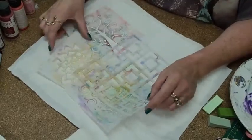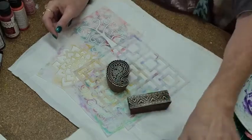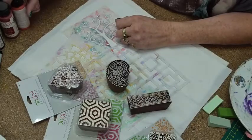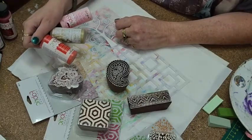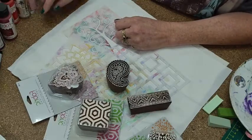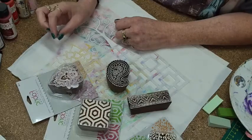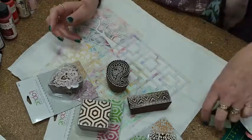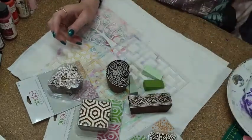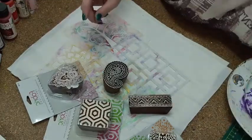So with me I have some stencils, some blocks, lots of different types. I also have different types of paints — I have the Fabric Creations. Good to see you, Michelle. Hi Kathleen! I've got some sponges here. And there's my highly technical palette.